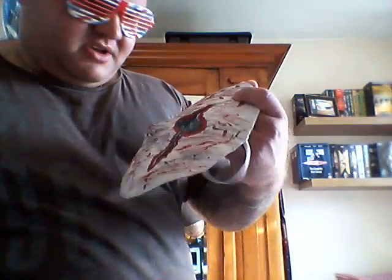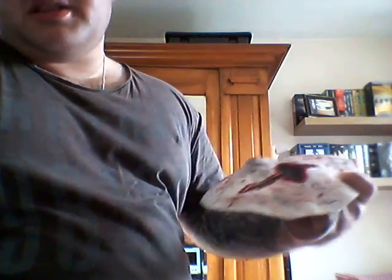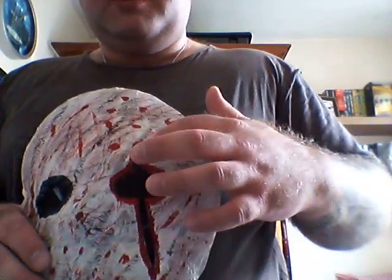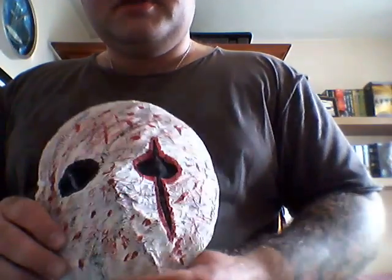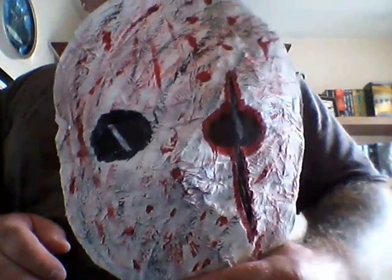Then I just made it look worn and old by smearing it up a bit with black acrylic paint and red — it's all acrylic paint. Then I got some thin layers of material that I could see through, right here, and just super glued them on. In the story, Paperface Perry — you know — had one eye cut like this.